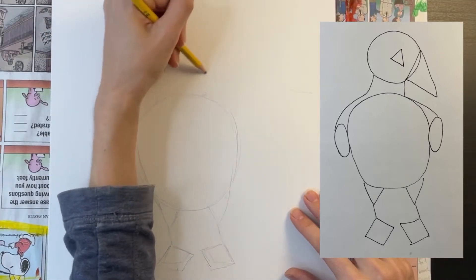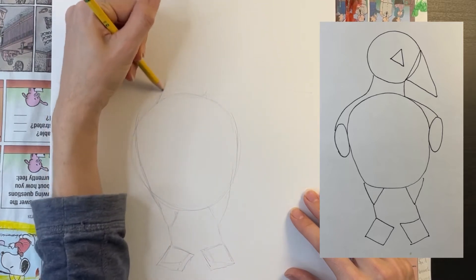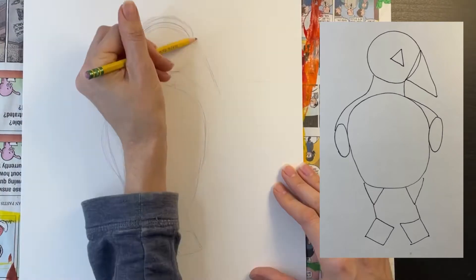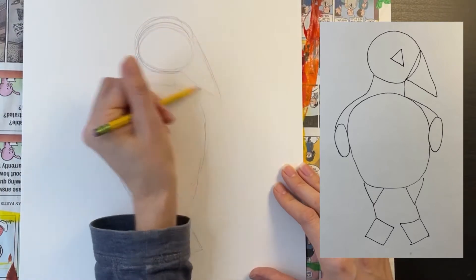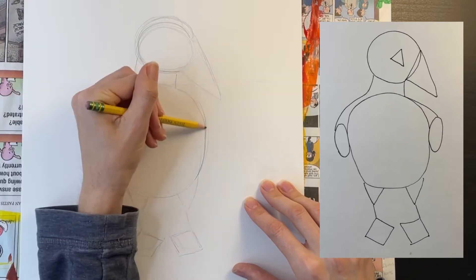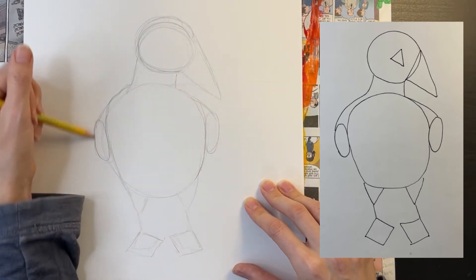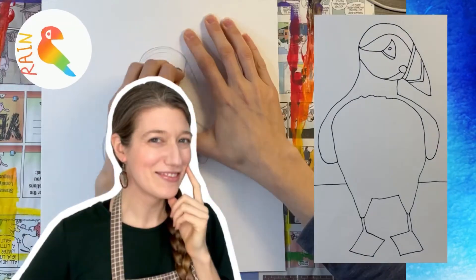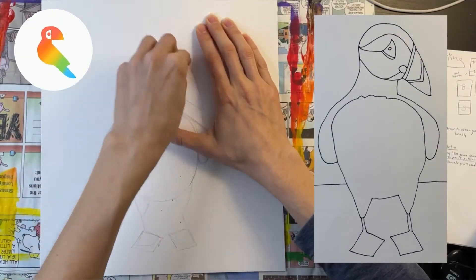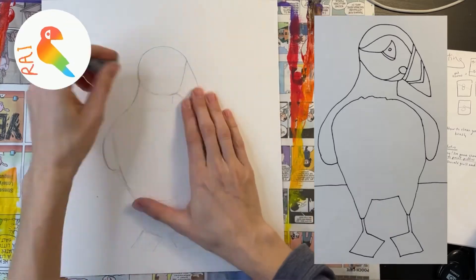Slightly above the circle body, draw a medium-sized circle for the head. Use a rounded line to connect the head to the body. Add a slightly rounded and elongated triangle for the beak. Pencil in two long, skinny ovals on each side of the body to indicate the wings. Draw a straight line to connect the wing to the shoulder. Now I'm going to go back and start to clean up my pencil marks with an eraser and make my puffin look a bit more realistic.